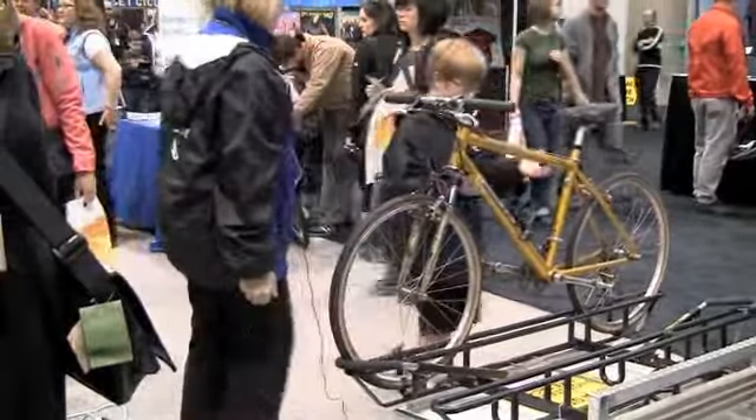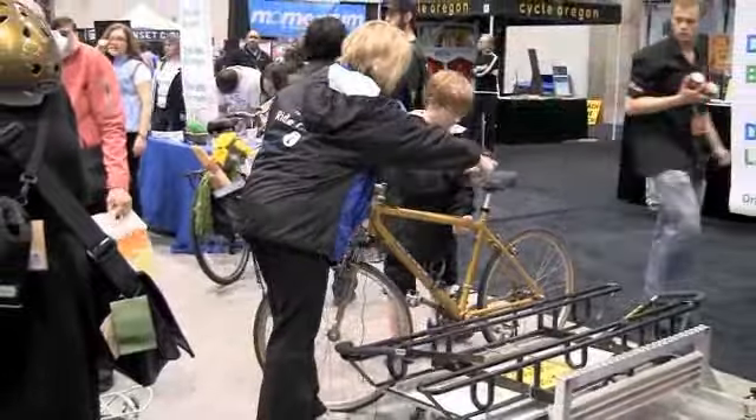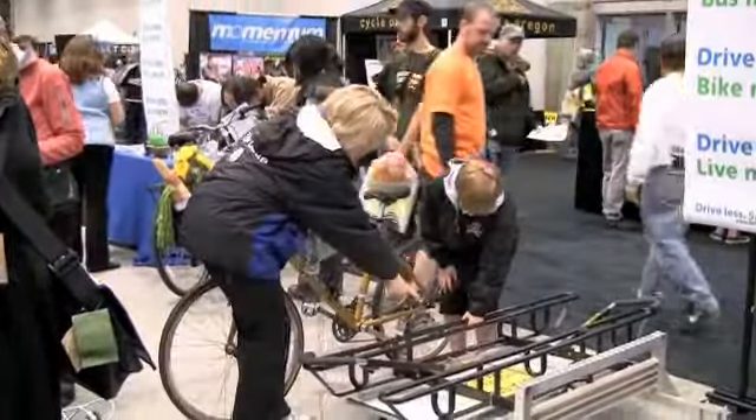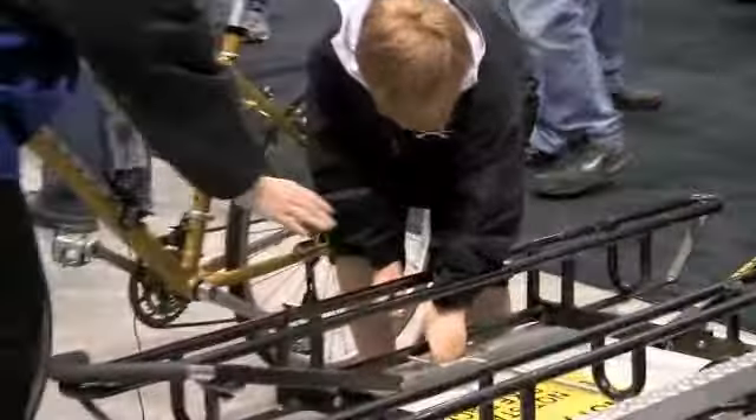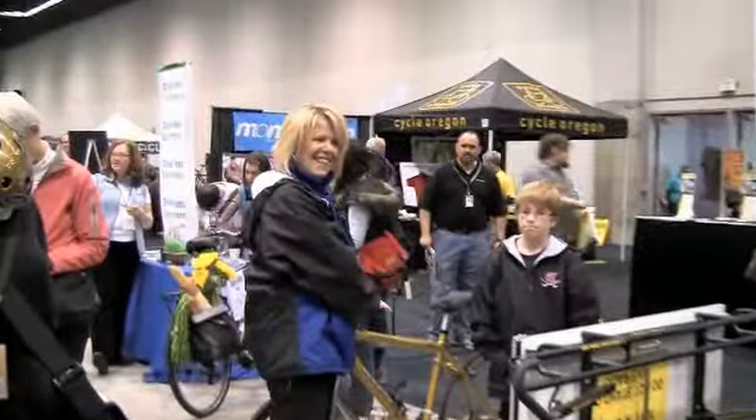Now you're going to lift the bike up. Now you're going to walk around inside, pull on that handle, squeeze the handle, lift it up. Good job. And that's how you load a bike.